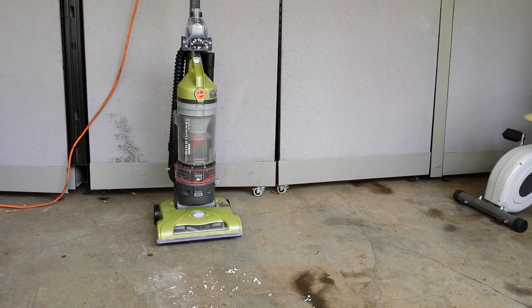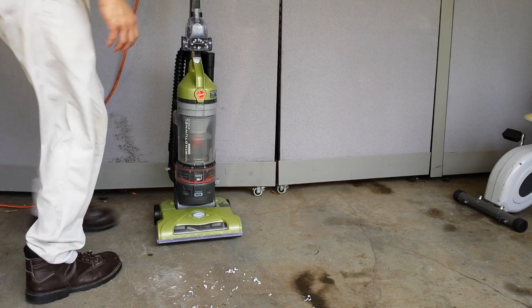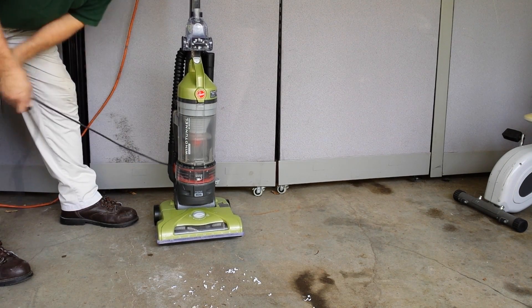I'm gonna demonstrate — I've got a few paper shreds there on the floor. I'm not sure if you can see them on the floor there. I've got bare floors; I don't have carpet to test it on carpet, but I can test it on bare floors and show you how it works.